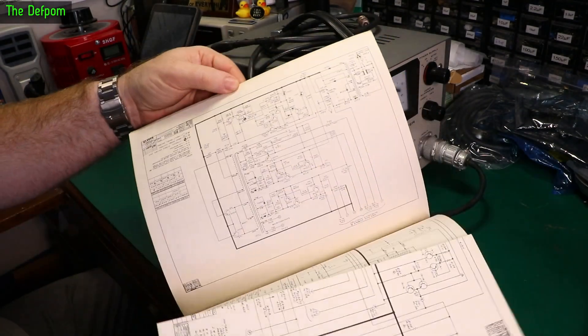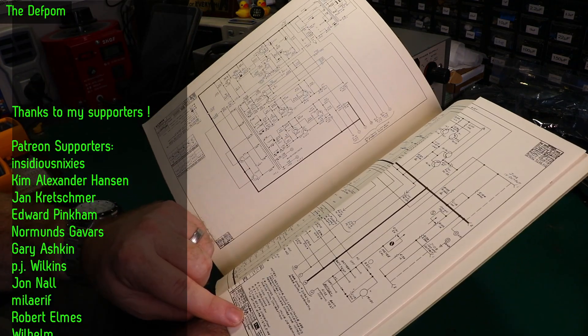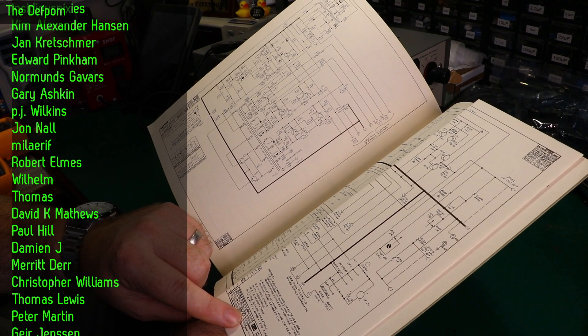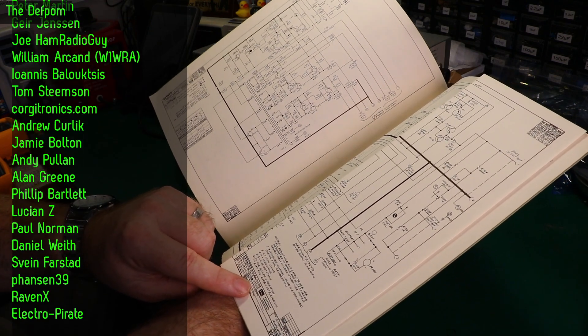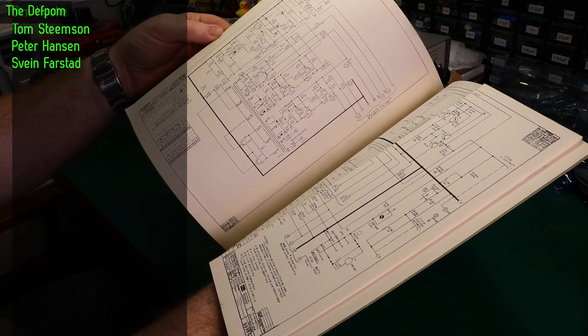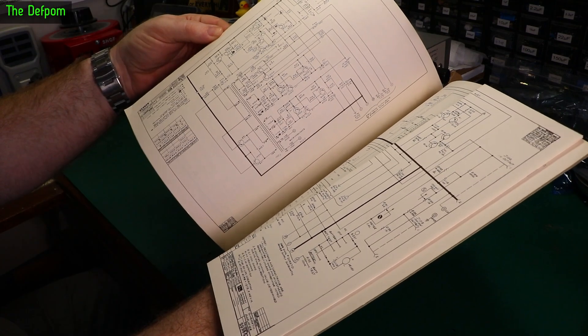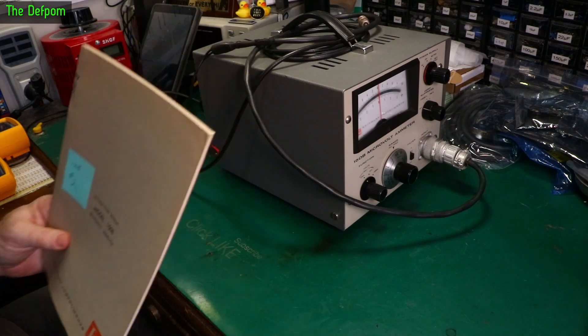Looking at the circuit diagrams, the date on them is the 23rd, 1967 — American dating, numbers are back to front. It's got the final release on the 20th of October 1967. 55 years old. I bet it still works.